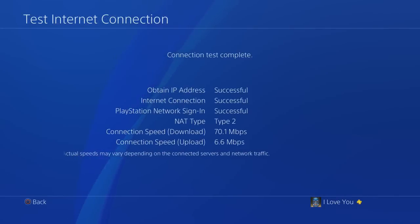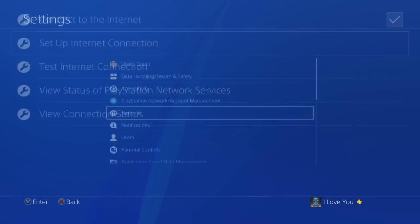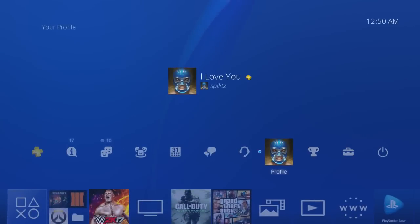Then you can test the internet connection, and boom guys — I have officially connected to PlayStation servers. Thanks for watching!